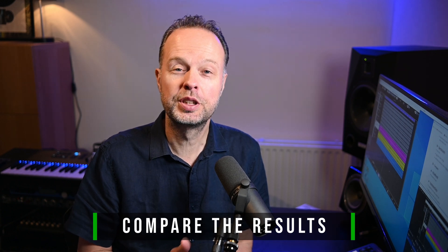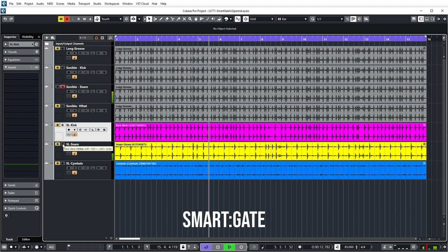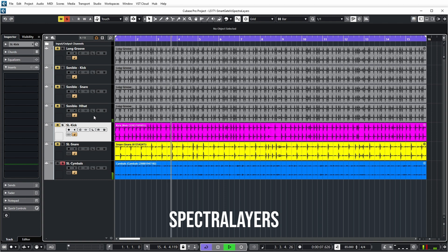So let's now compare the output of the individual drums between Smartgate and Spectralayers — kick first, then the snare, then the hi-hat.